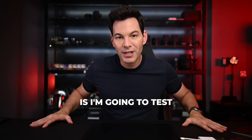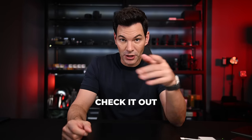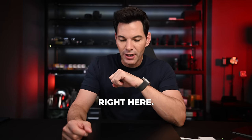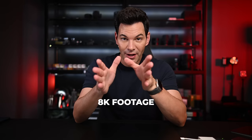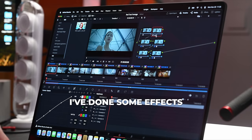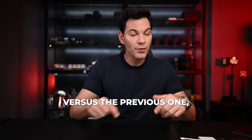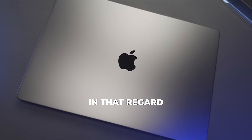So what I'm going to do is test it further based on your comments on the previous video. I'm going to play back Red 8K footage from the Red V-Raptor. I've done some grading and some effects via nodes on DaVinci Resolve — this is the latest version, 18.6.3, versus the previous 18.6.2 — to see if there are any differences.